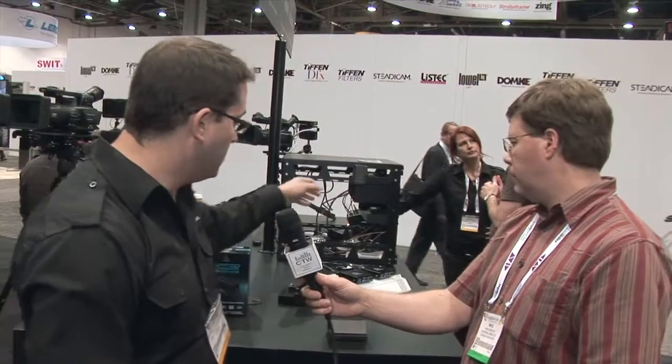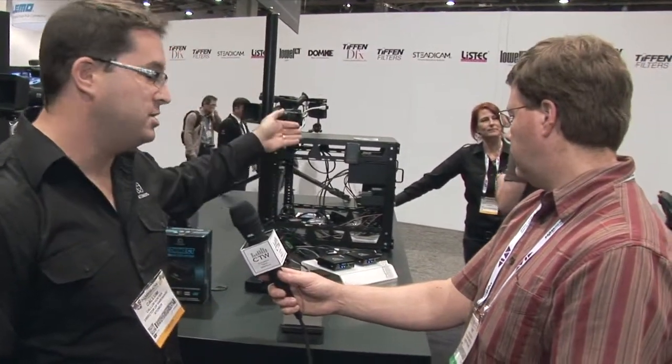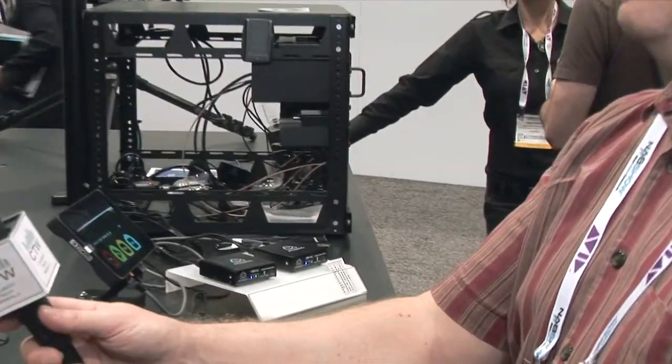The SDI loop-through on this unit is a completely re-clocked and re-signaled output. So if you've got 300 meters of SD coming in, you'll have 300 meters of SD going out as well. We've also just yesterday introduced an AC rack-mountable version of that — the one over on the back here — with exactly the same functionality but in a rack-mountable metal case. The AC module uses a standard figure-eight cable plug-in.